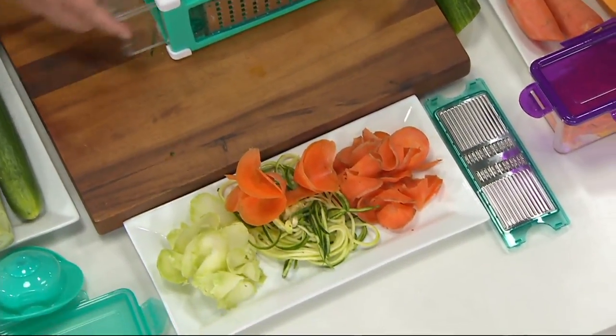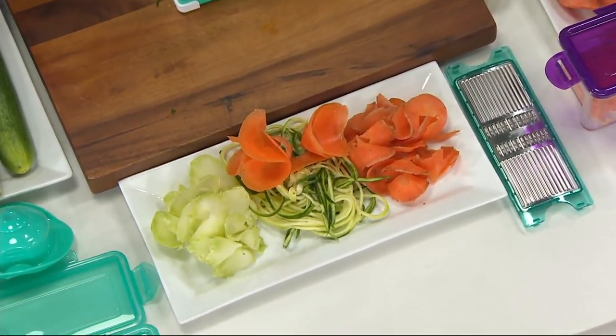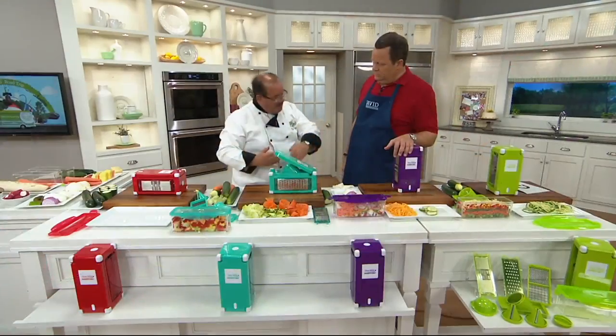The machine is made to help you save time in the kitchen. We always said: don't do prep work, do prep easy.